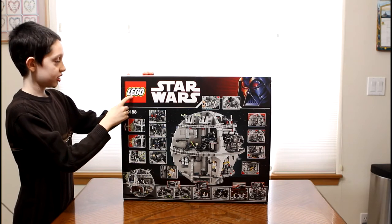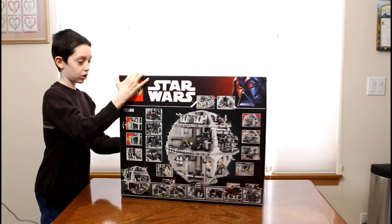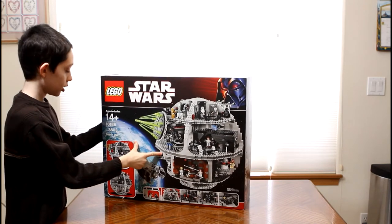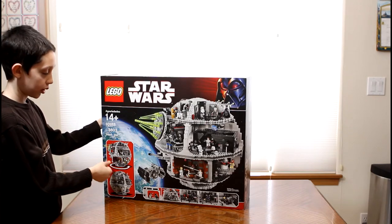It is a LEGO Star Wars set, obviously. Then we can go on to the front of the box where it shows the main picture of the Death Star — a front view, a smaller view, and a rotation view showing how you can spin it around.